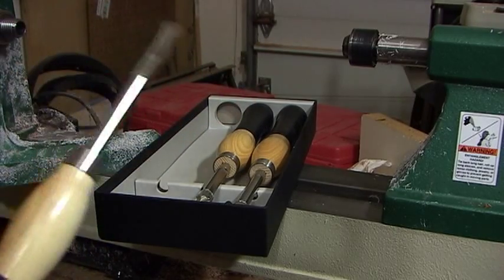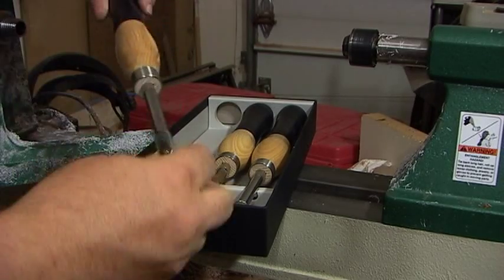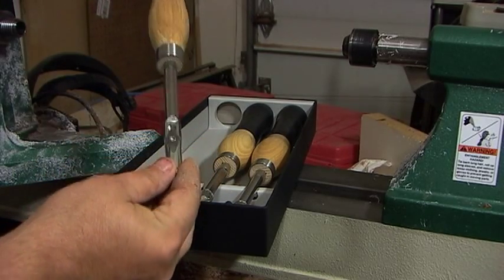They're small, they're great for mini lathes, they're not overly large. They're great for the kind of small projects I'm making this Christmas.